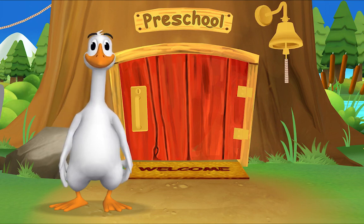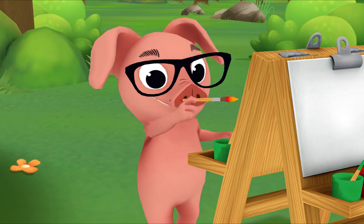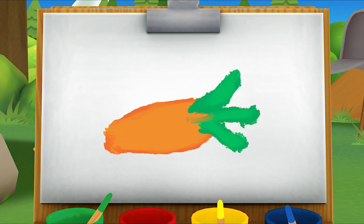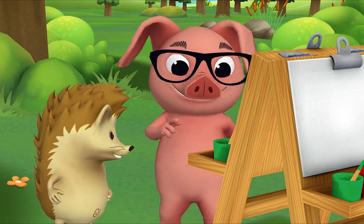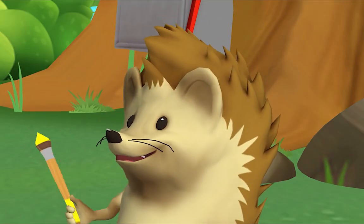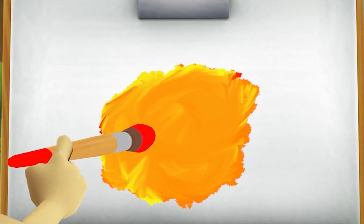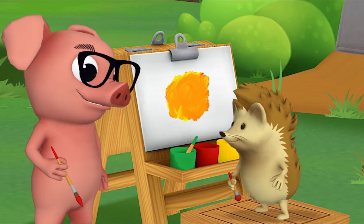It's so good to see you again — the rest of the gang is already here. Let's see what Pig is up to. Hi Pig, what are you painting? Can you tell what it is? A carrot! That's right. Where did you get orange paint? I mixed it myself. Want to see how? Yes please! Okay, first start with some yellow, then get a little bit of red and mix it in. Look, it's turning orange! Yeah, you mixed yellow and red and made orange. I'm going to call my color sunshine orange.